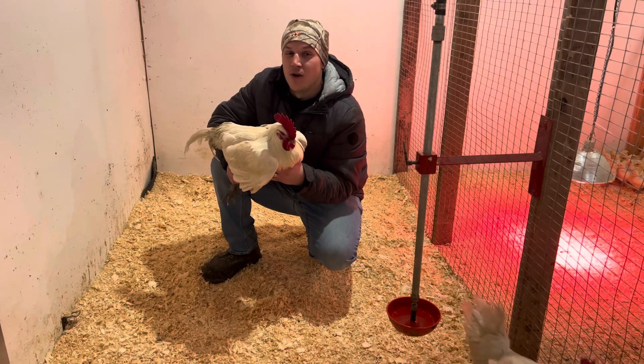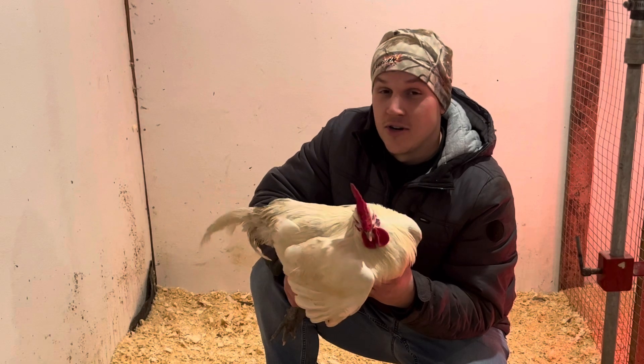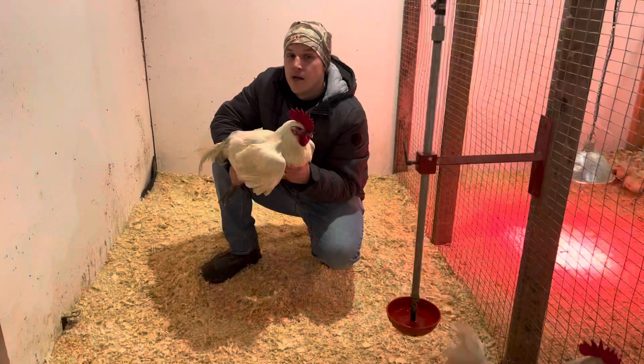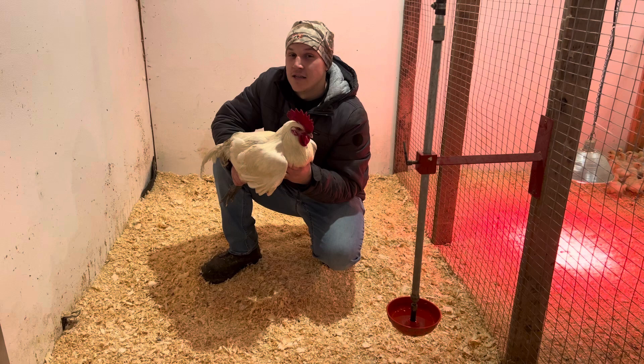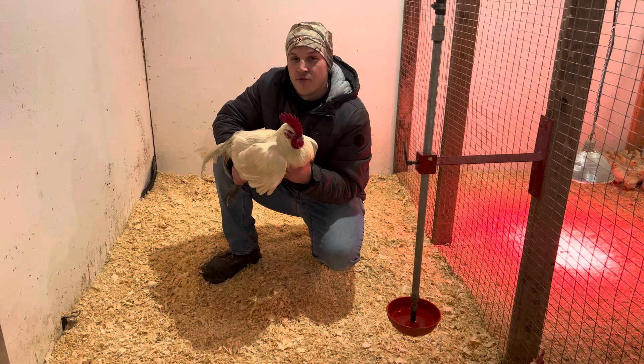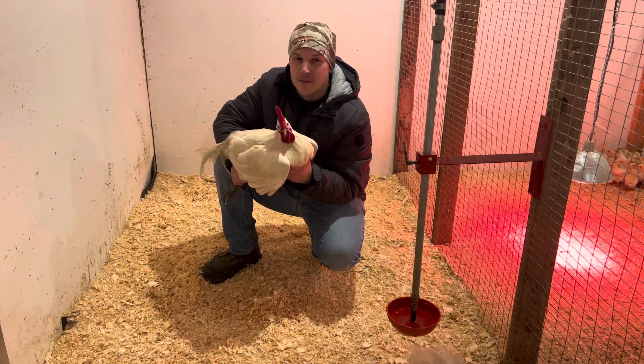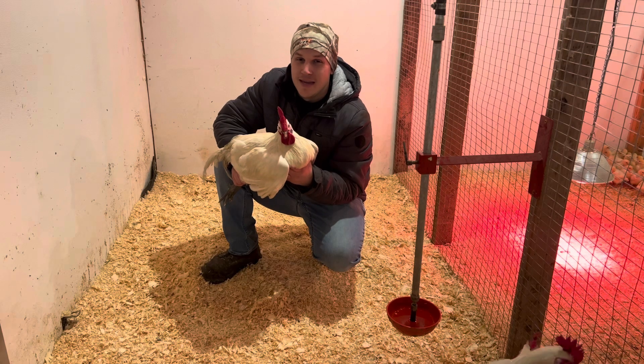Number three is the first one that is not a yes or no. Number one, structure — structurally sound or not, yes or no. Number two, blue legs and no black spots — yes or no. Number three is the meatiness of the bird. This is the whole reason you're raising American Breasts, right? You want meat in the end.